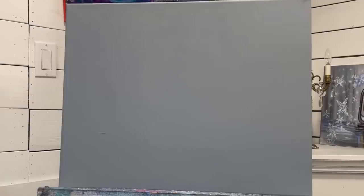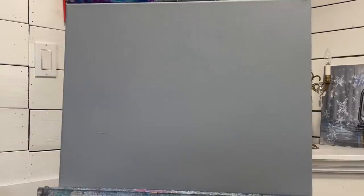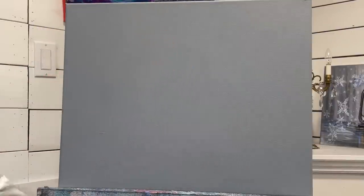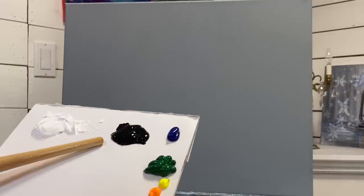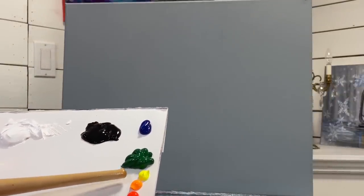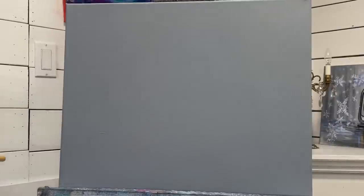Hi everybody, welcome back to my channel. My name is Joni Young. If you're new here, thank you for joining me today for this winter painting tutorial. I'm working on a 16 by 20 double primed and pre-painted gray canvas. I've got a number 50 filbert brush - a really large filbert brush - and the following colors: titanium white, mars black, phthalo blue, sap green, neon lemon yellow, warm yellow, orange, and pink. I'll have a full list below this video.